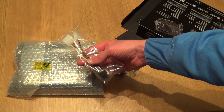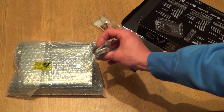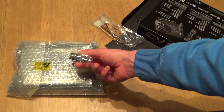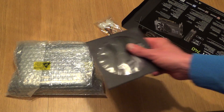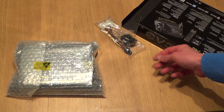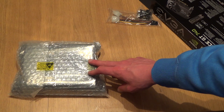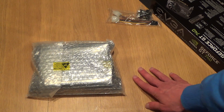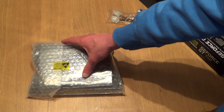Included in the case is a dual Molex to PCIe power adapter, a DVI to VGA adapter, and a driver disc which I won't be needing for Linux. Now what they haven't included is a mini HDMI to HDMI adapter — so now I've got to find another cable or adapter.